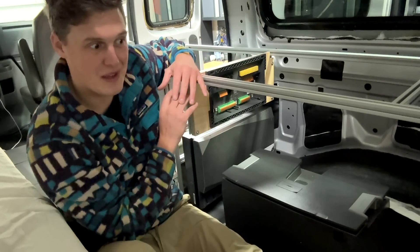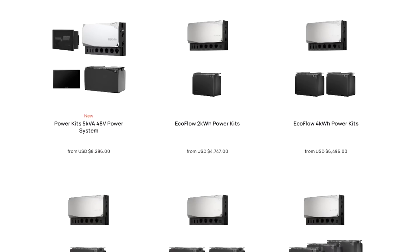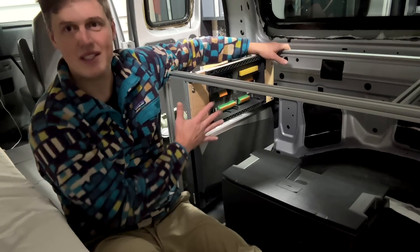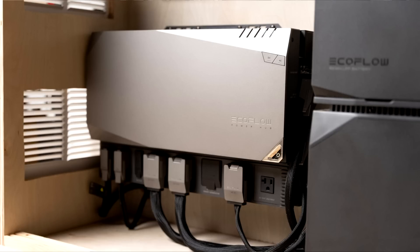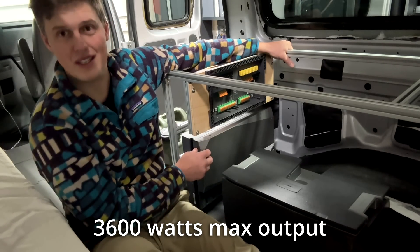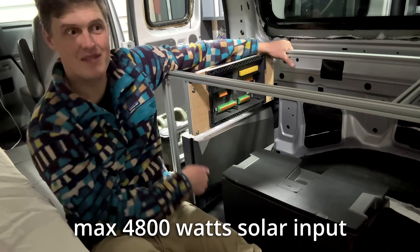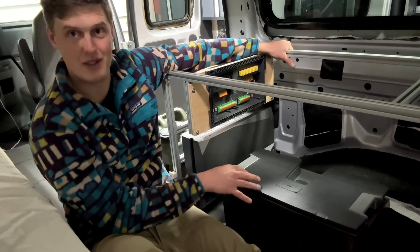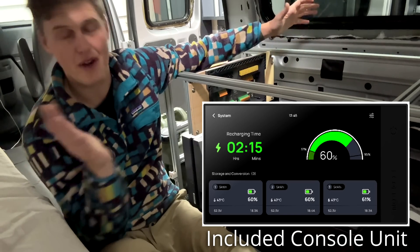Here's a 30-second overview of what the system is: it's a full-blown camper electrical system in three components. First, you have the battery — I chose the five kilowatt-hour version, and they come in all different sizes; you can stack them to make a massive system. Then there's the power hub, which is like three or four components all in one. It's a super powerful inverter converting battery power to 120 volts, a solar charger, an alternator charger, and it's what you plug the control panel screen into to see your battery percentage.